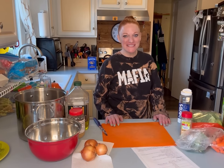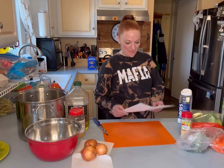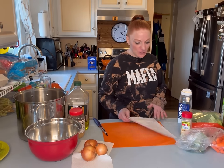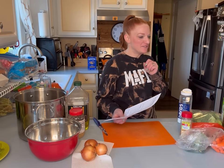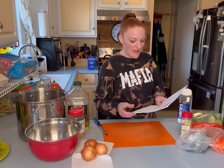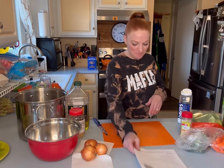Hi everyone, it's Alicia with the Doherty Dozen and we are in soup season. Tonight we are making vegetable soup for my family of 13. I was looking at different recipes and I decided to go with literally the title — Easy Vegetable Soup — by The Roasted Root. I will link this in the comments description.